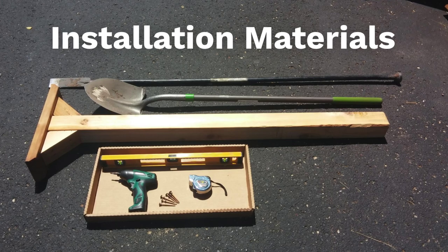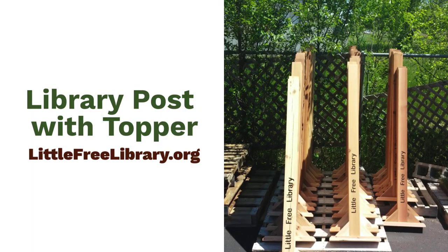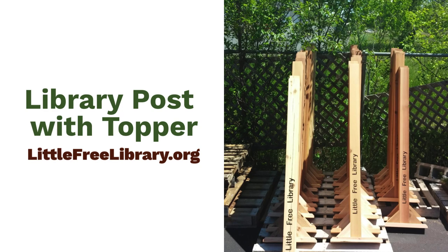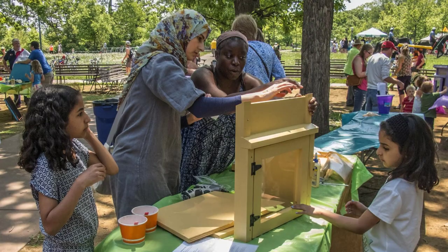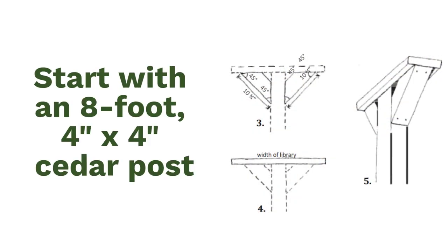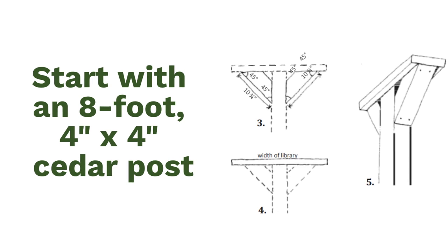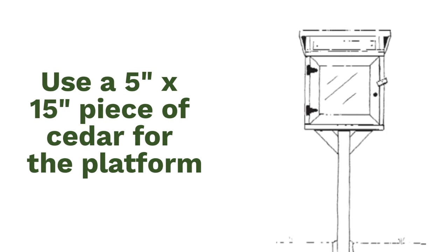Now that you've chosen a site and marked the utility lines, here are the materials you're going to need to install your library. A 4x4 inch wooden post cut to 5 feet in length with a 15 inch platform on top. In this tutorial, we will use the library post with topper available for purchase in Little Free Library's online store. If you have the skills and equipment, you could also build your own post and platform. When building a post and platform, we like to start with an 8 foot 4x4 inch cedar post, which we cut down to 5 feet in length, then use the extra wood to make angle braces. You'll need another 5 inch by 15 inch piece of cedar for the platform, plus 8 3-inch screws to attach the platform and angle braces to the post.